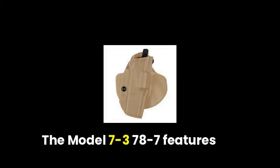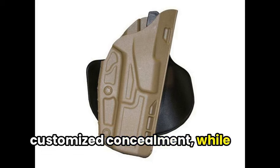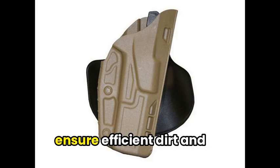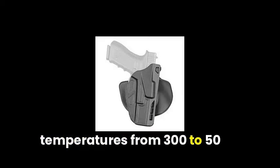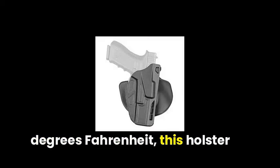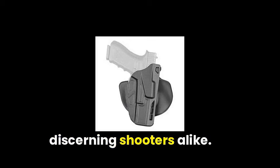The model C2T787 features paddle and belt loop options for customized concealment, while its raised interior standoffs ensure efficient dirt and moisture clearance. With a proven history spanning temperatures from 30 to 150 degrees Fahrenheit, this holster is a trusted companion for law enforcement officers and discerning shooters alike.